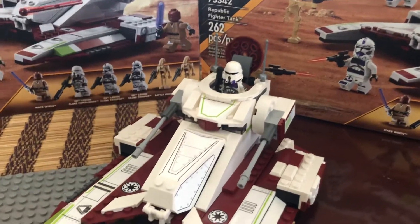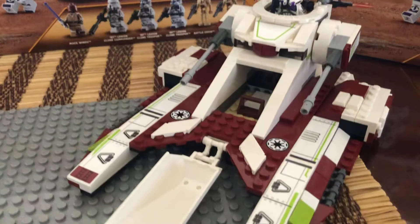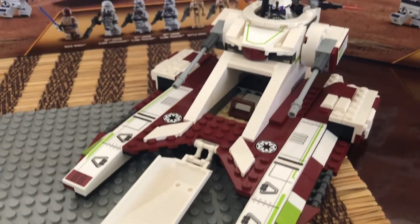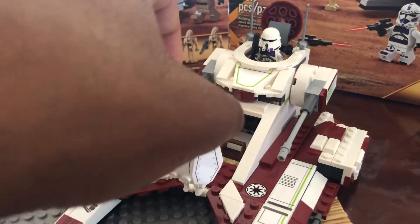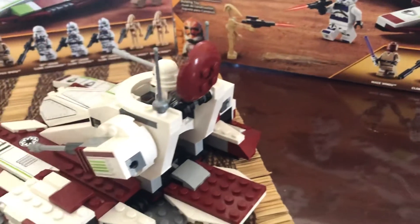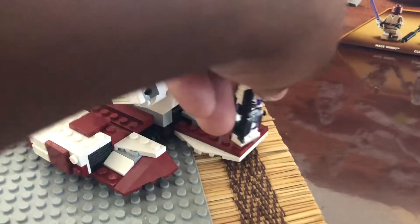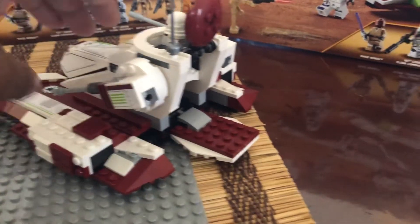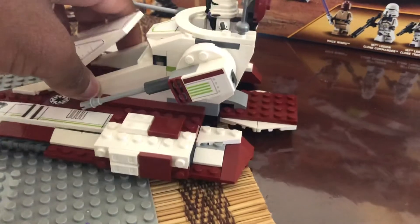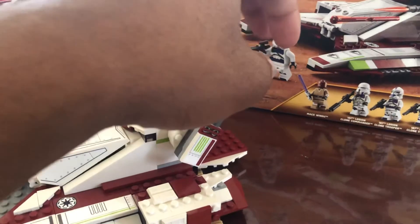Going into the vehicle now, we have the main cockpit area where you can see the Clone Trooper, as well as the back door where Clone Troopers can go into battle. You also have the guns, which you can rotate at multiple angles.